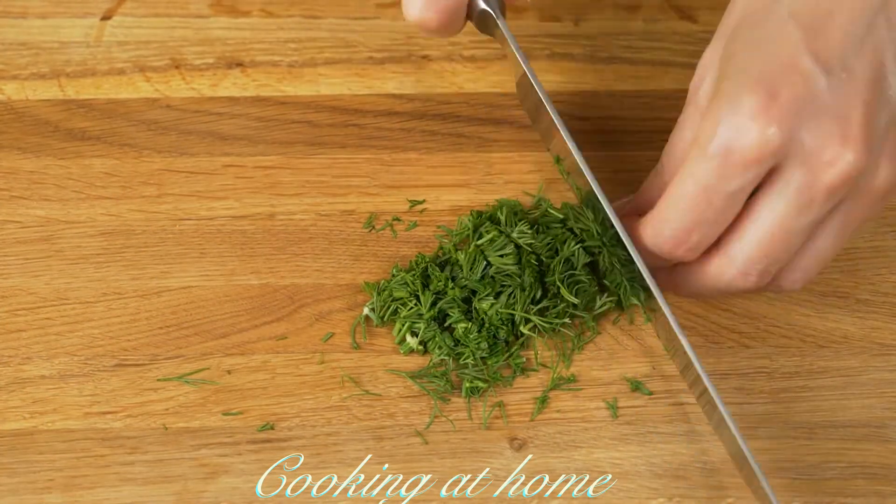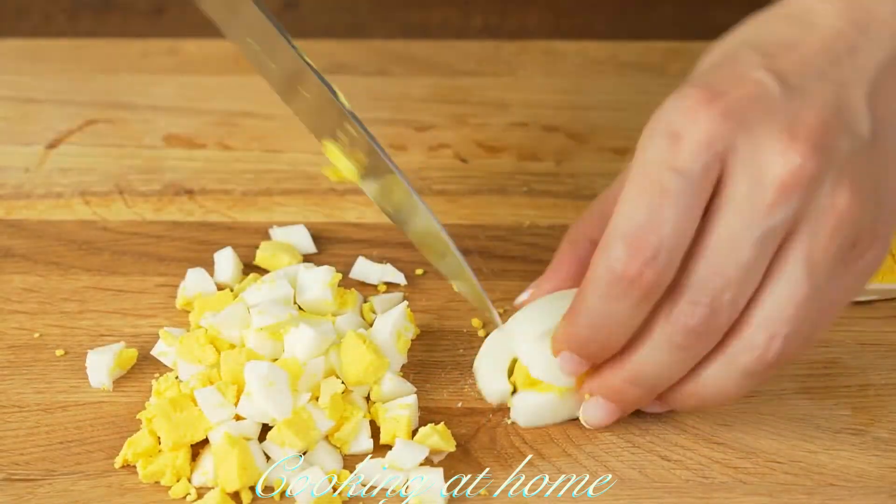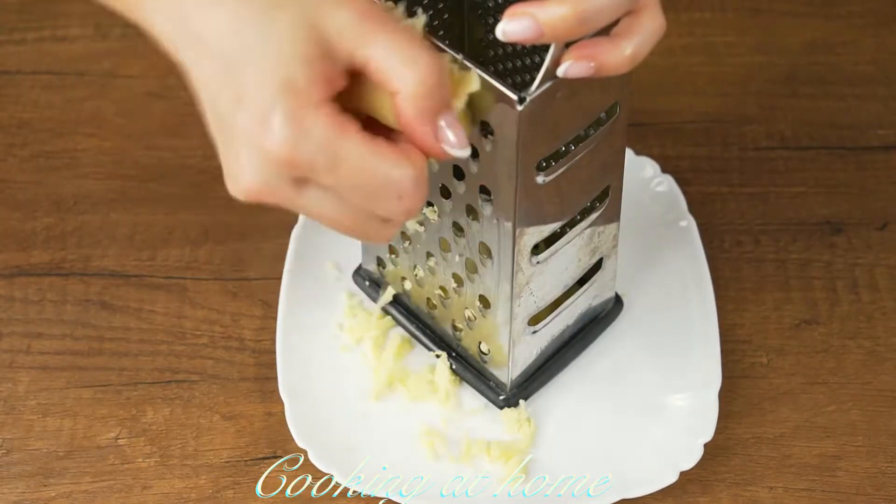Then let's cut some dill. Now you have to cut two hard-boiled eggs into squares and grate 100 grams of cheese.